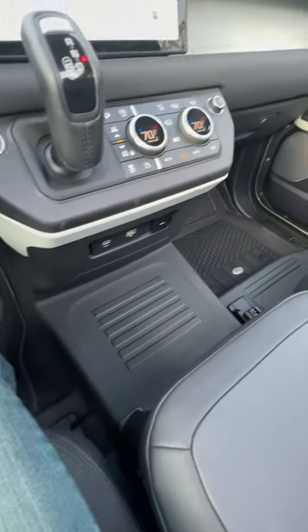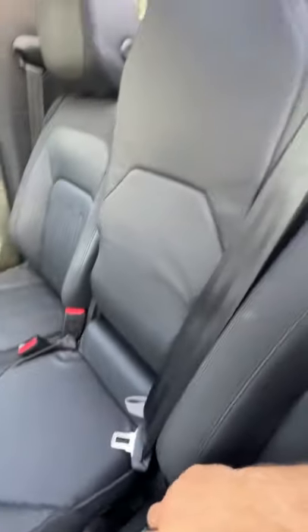Starting with the front cupholders, which are actually hidden in the back of this third seat in the middle. I'm going to pull this strap.